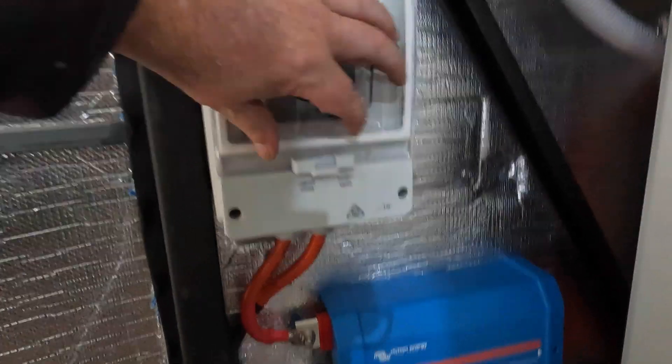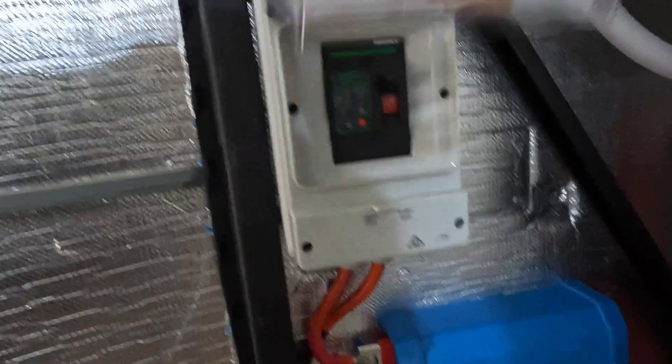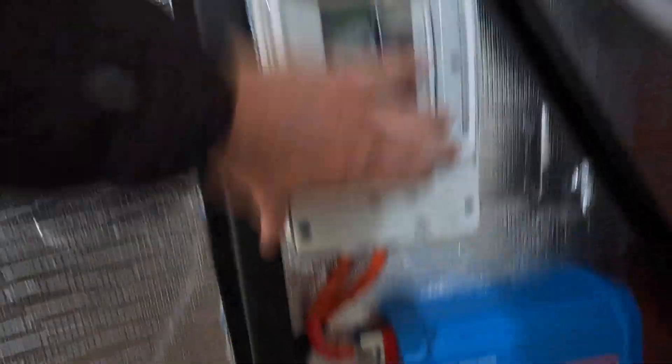Pretty big circuit breaker. The solar electrician's been here today and he was pretty impressed with what I was doing here.